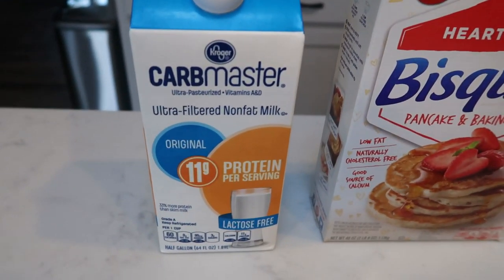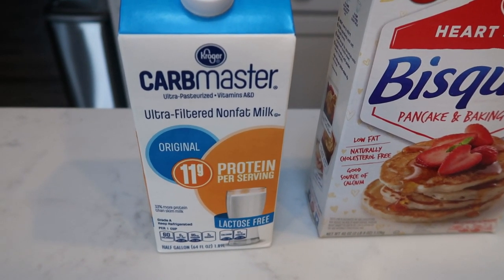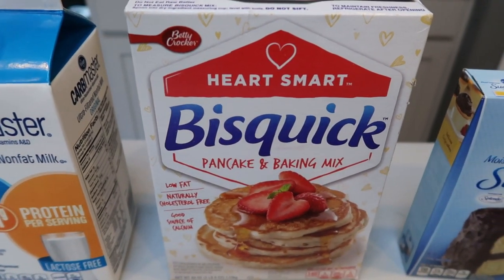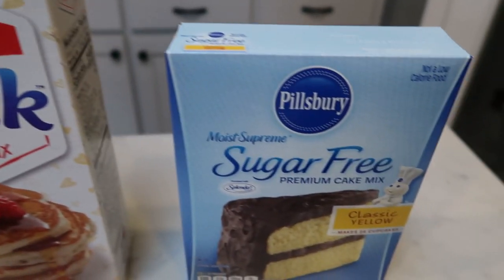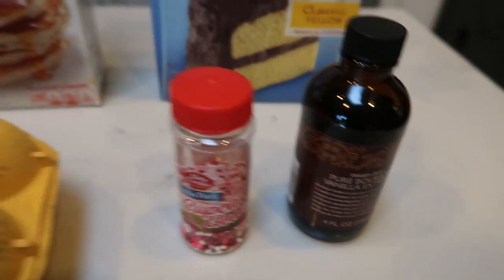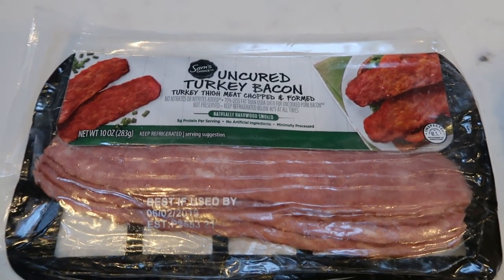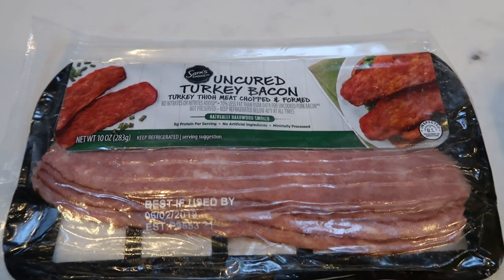So first you're going to need some milk or milk alternative. I'm just going to be using this Kroger Carb Master nonfat milk, baking mix — whatever you prefer. I'll be using the Heart Smart Bisquick pancake and baking mix, sugar-free yellow cake mix, eggs, sprinkles of your choice, and some vanilla extract. And then I'm going to be pairing mine with some of this Sam's Choice uncured turkey bacon — I love this turkey bacon, huge slices for only one smart point a piece.